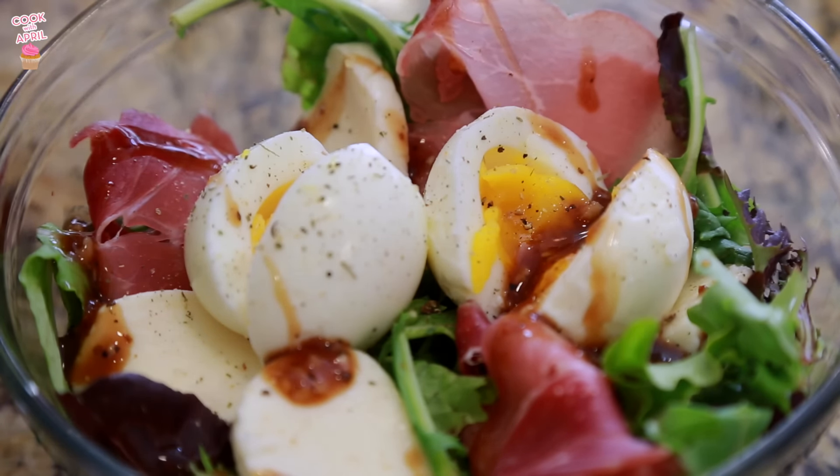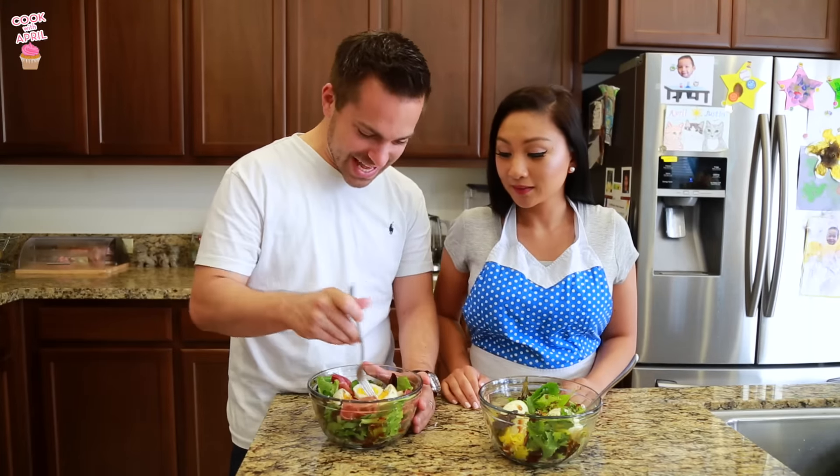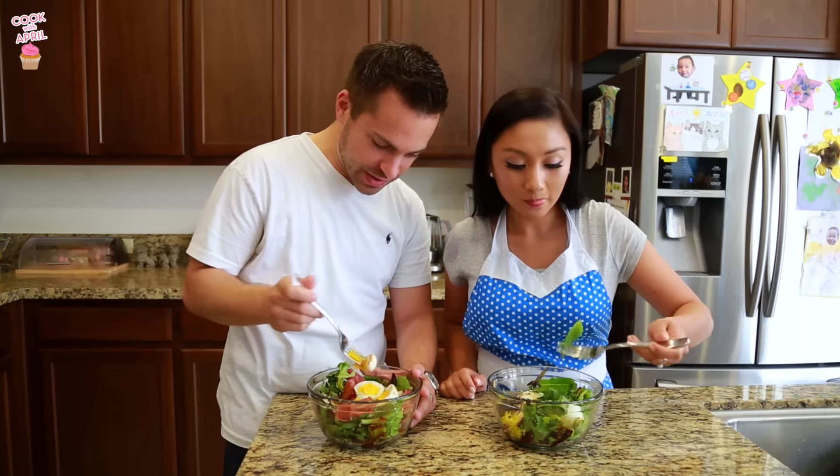Alright, it's lunch time — taste tester time! Oh my gosh, this looks so good. These eggs — perfection, honey. I can just tell by looking at them. I want to get a piece of each in every bite.